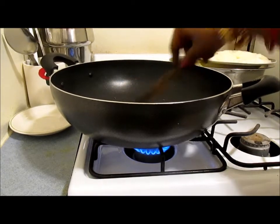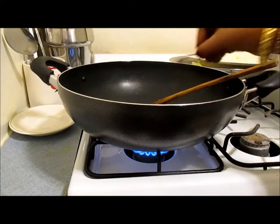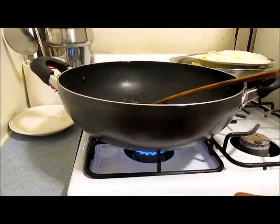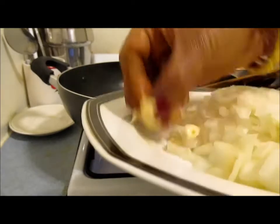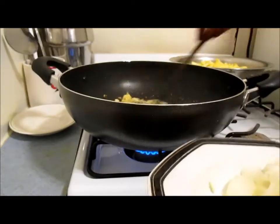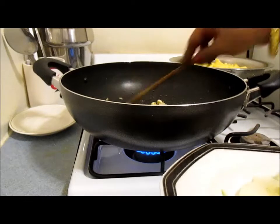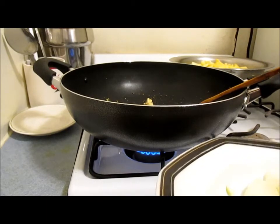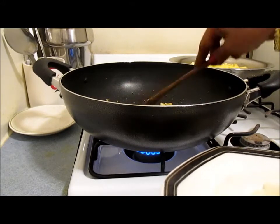Roast that until it's brown, keeping it at a little bit high heat. Now I'm adding the ginger and garlic first, then the onion — cook the ginger and garlic a little bit first. Since I added less oil, I usually do not cook on high heat, so I'm going to lower the heat for the onion, ginger, and garlic to cook. If you add a lot of oil you can cook on high heat, but if you add very little oil you have to cook on low to medium heat.